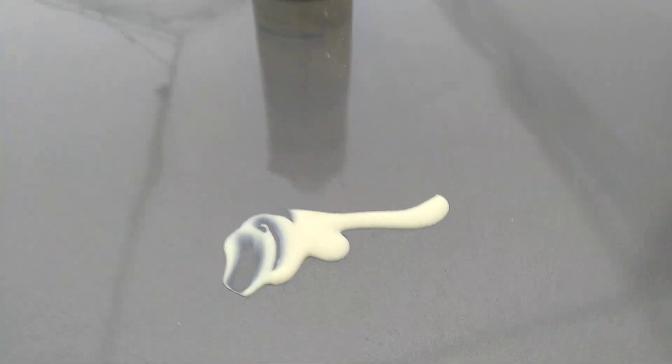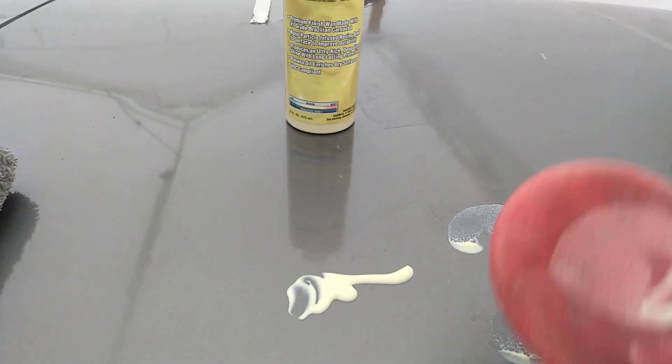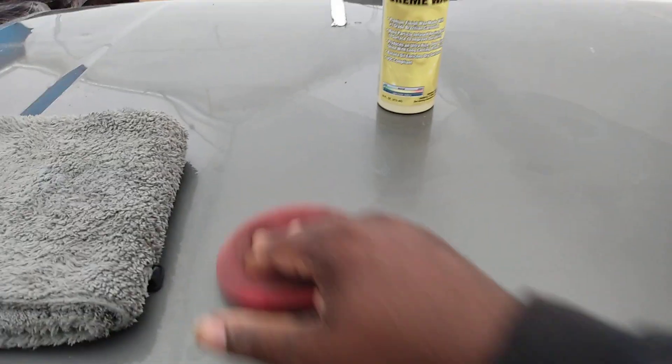You can see the consistency of the product right there. I'll be trying a lot of different stuff. I spread it out with an applicator that I've dampened with water. Let's see what it does — it dries to a haze. It still smells just like bananas, guys.